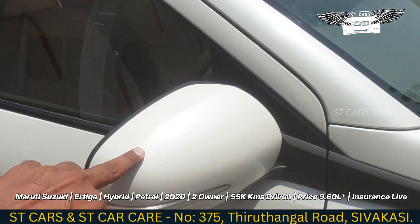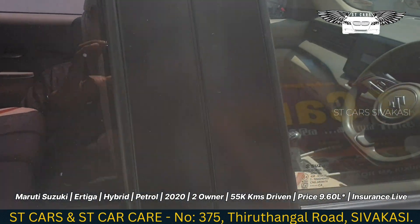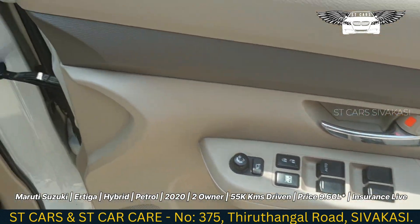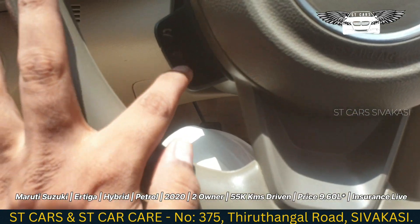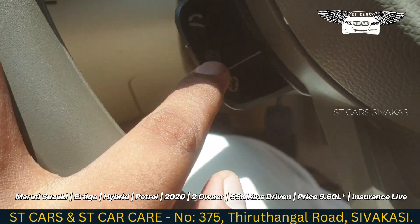There is a side mirror with an integrated indicator. Moving to the interior, you can see there are 4 power windows, steering controls, a front mirror, and a rear camera.